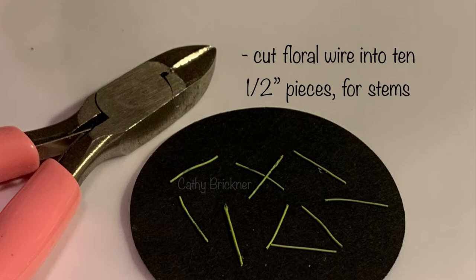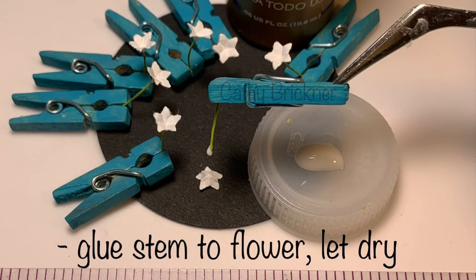Cut floral wire into ten half-inch pieces for the stems. Clamp seven stems, glue a flower to each stem top, and let dry.